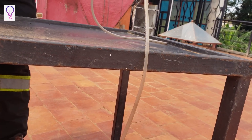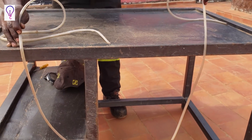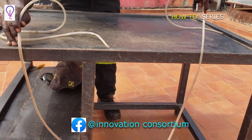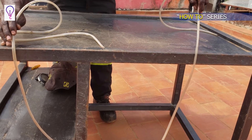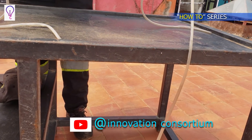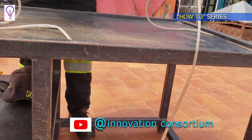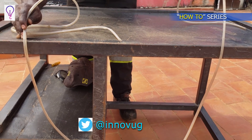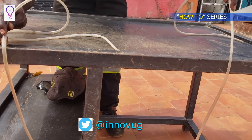This means the table is not horizontal to the surface — it has a slope. So the two extremes of the clear tube are what give us the level of any object relative to the surface, as you can see practically.